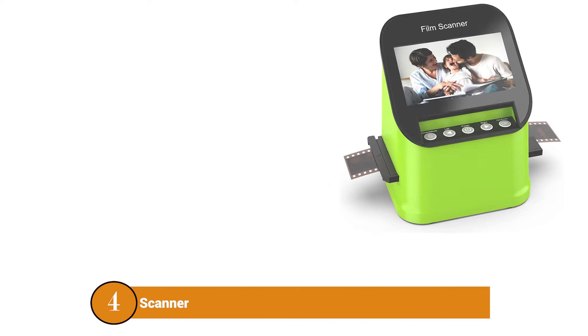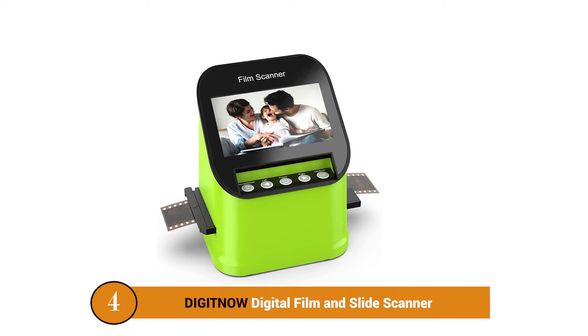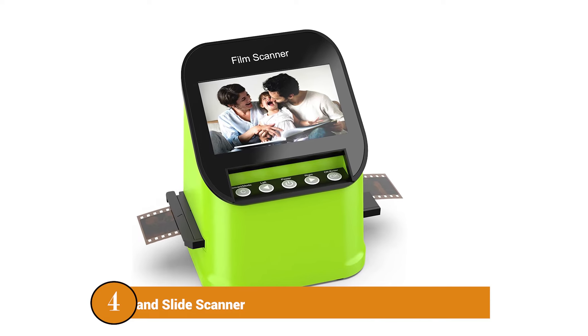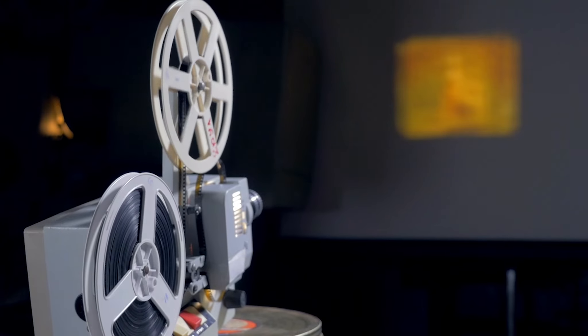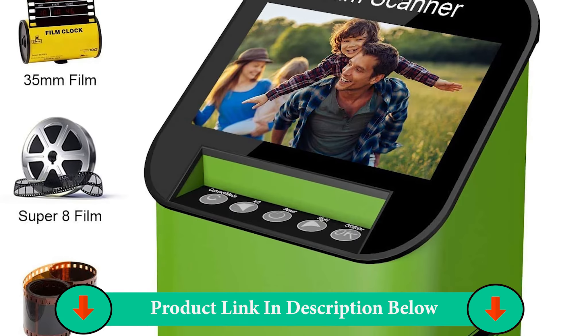Number four product: DigitNow Digital Film and Slide Scanner. Another converter that has been gaining popularity recently is the DigitNow digital film and slide converter. Though this converter isn't as feature-heavy as some other converters on our list, it performs exceptionally well.